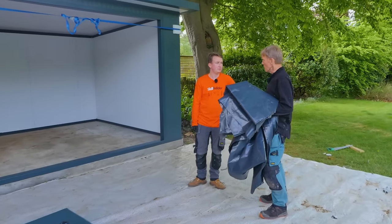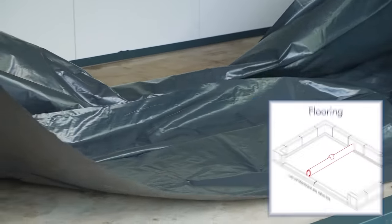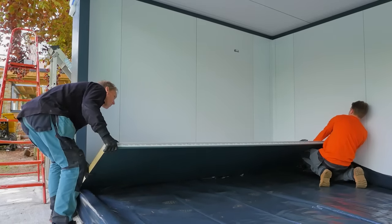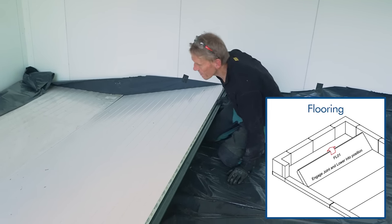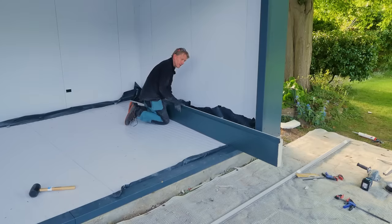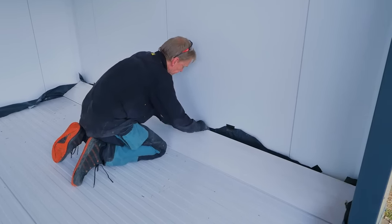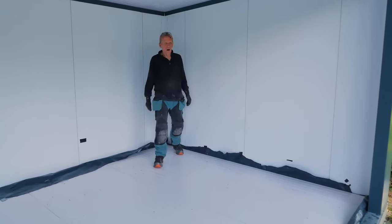Now we're putting a membrane in — membrane is a posh word for polythene. The insulated floor panels are a tight fit, but they give you a fully insulated building. You can cut the black polythene membrane first, but I like to bring it up the wall and trim it afterwards. The last piece goes in — fingers crossed — and it's in.